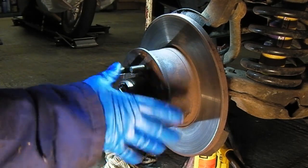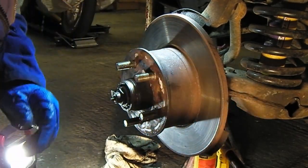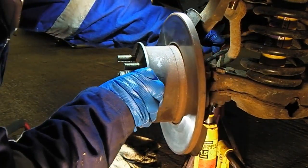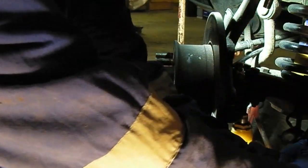I've just given the disc a clean off with some brake cleaner — just to make sure there's no grease on there. Got clean gloves on. So I'm going to put the caliper back on and slip that bracket back up onto that.